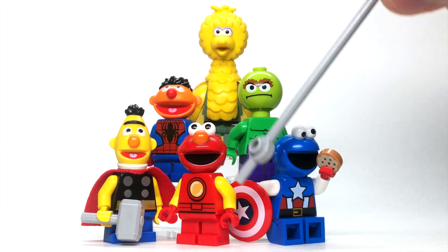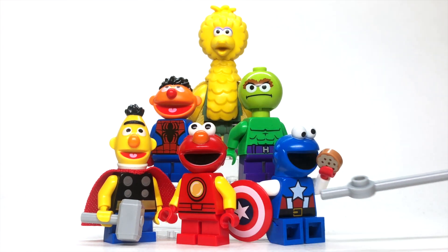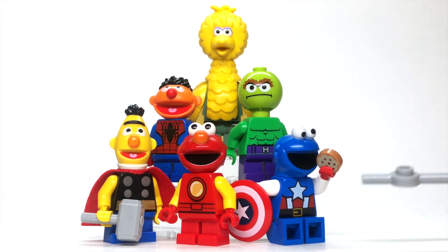So, of course, as the leader of our team here, I put Elmo as Iron Man. As the trusty sidekick co-leader, I put Cookie Monster as Captain America, mostly because the blues matched up really nice.